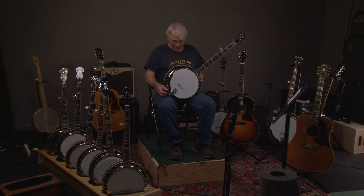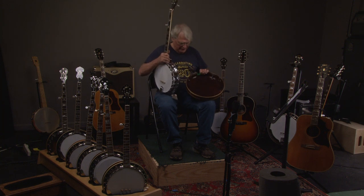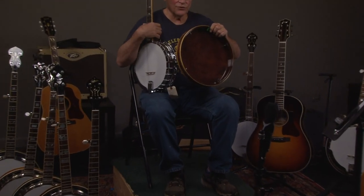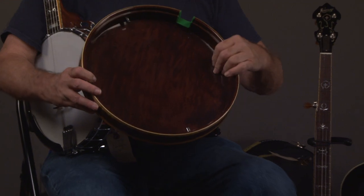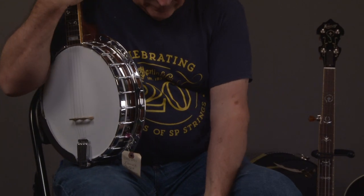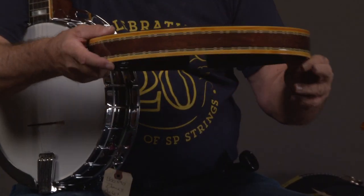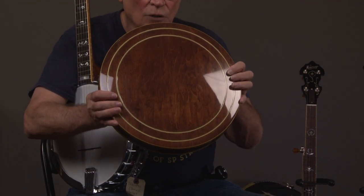The banjo is surprisingly good in terms of sound and workmanship. Of course, we have the resonator — they actually finished the resonator inside, which Gibson never did for whatever reason. The quality of the resonator is just unbelievable. Mahogany.